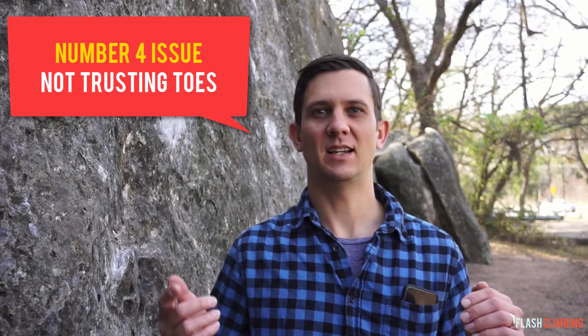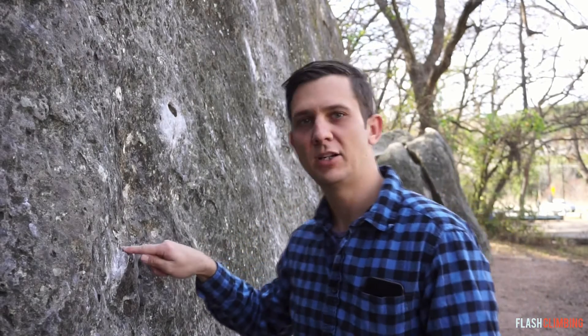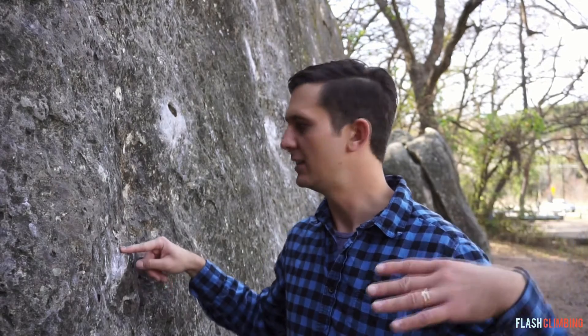Number four — this is another big one that a lot of newbies are missing when they start climbing: they are using their whole foot on a hold and not trusting their toes. With rock climbing shoes, they're made to have a stiffer front and especially a stiff toe box area, so you can stick a toe on a tiny little edge like this right here and hold on with your whole foot hanging off. Instead of flopping your whole foot over the side of a hold and not being able to position your body to go up to the next move, having just a toe there allows you to raise your foot up, pivot if you need to, and it's really going to help you get up the wall to your next move.